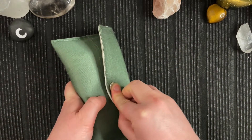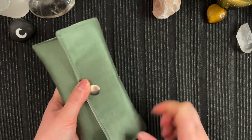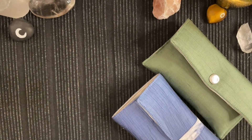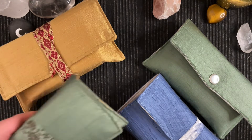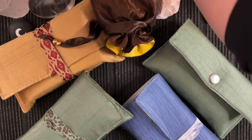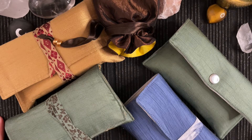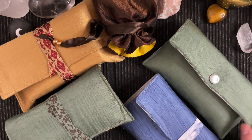Let me know in the comments below what you think about the evolution of my tarot pouches. And let me also know which ones were your favourites. Did you think that I managed to do some really good matches with the fabric? Anyway, that's it for this video. I hope that you enjoyed and I hope that you will have a lovely day. Bye!